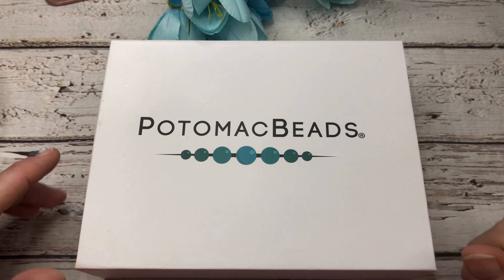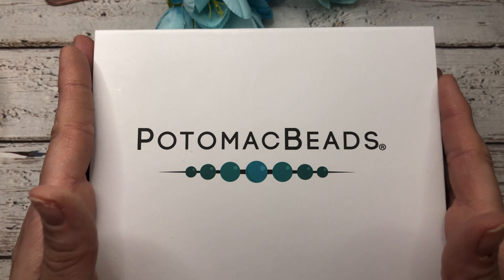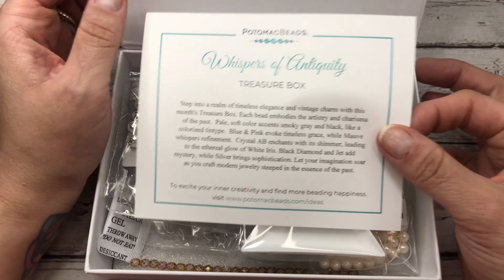Hi guys, it's Trish back with another video. Today we're going to do an unboxing of the Potomac Beads treasure box. This month's theme is Whispers of Antiquity.